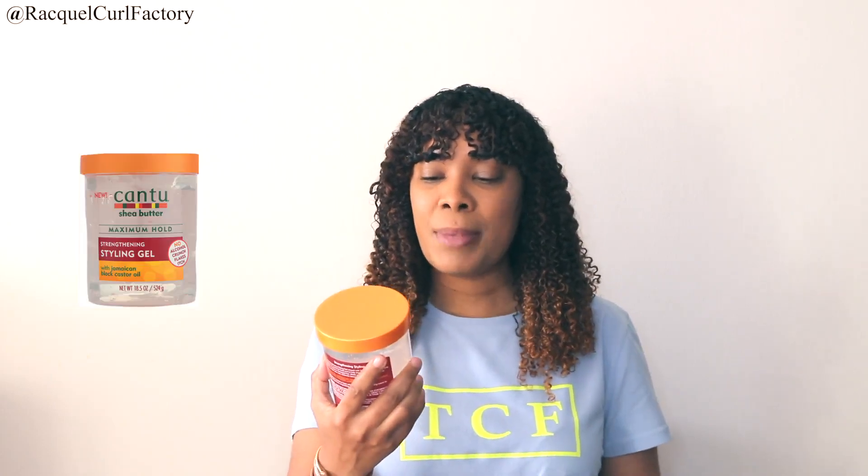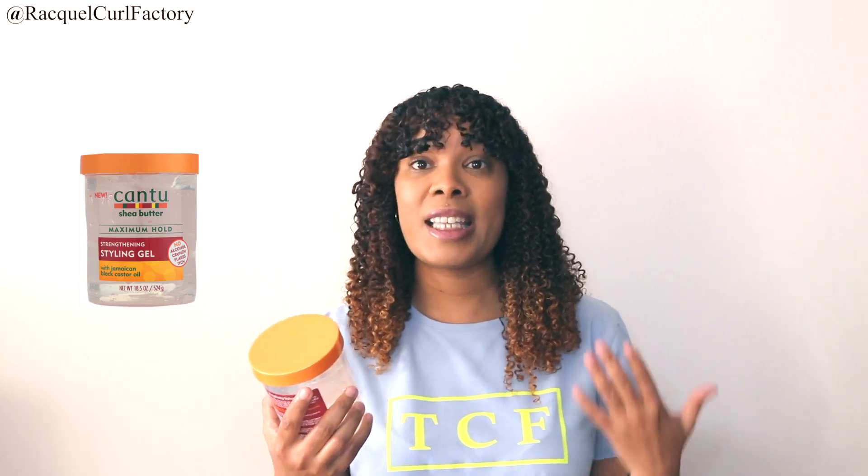This is the Cantu Shea Butter Maximum Whole Strengthening Styling Gel. This one contains Jamaican black castor oil. It promises no alcohol, no crunch, no flakes and no itch.